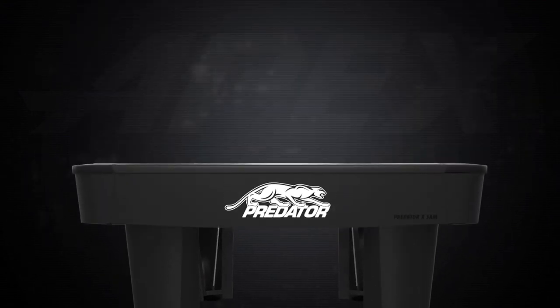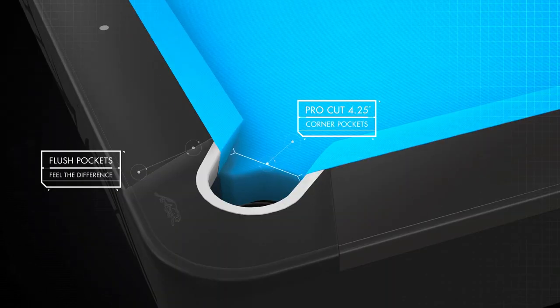One of the first details that players often notice are Apex's flush and ergonomic pockets that make holding your cue a breeze near the pockets. With precise pro-cut pockets that are four and a quarter inches in the corners and five inches on the sides, Apex provides a more accurate and challenging gameplay.